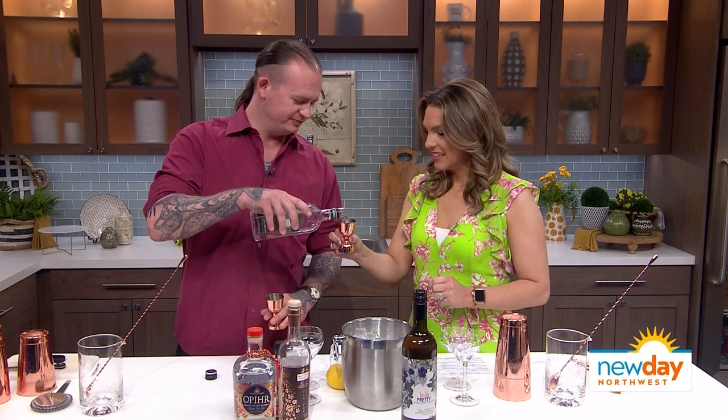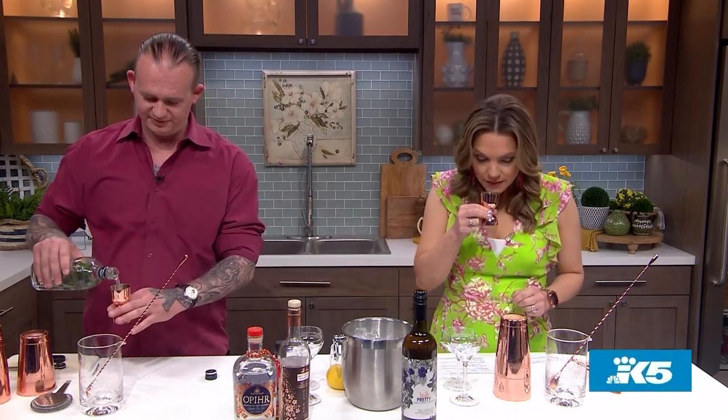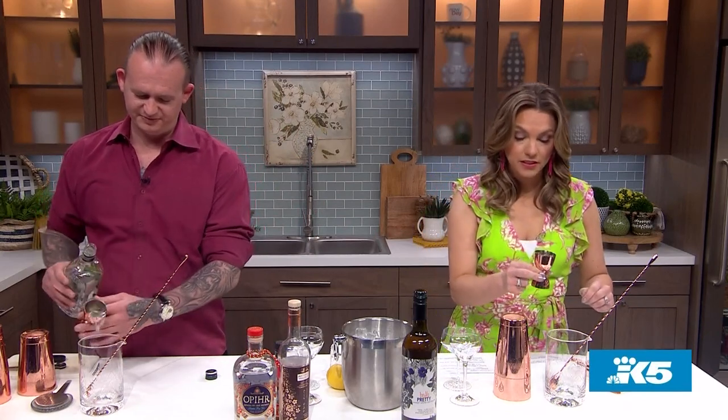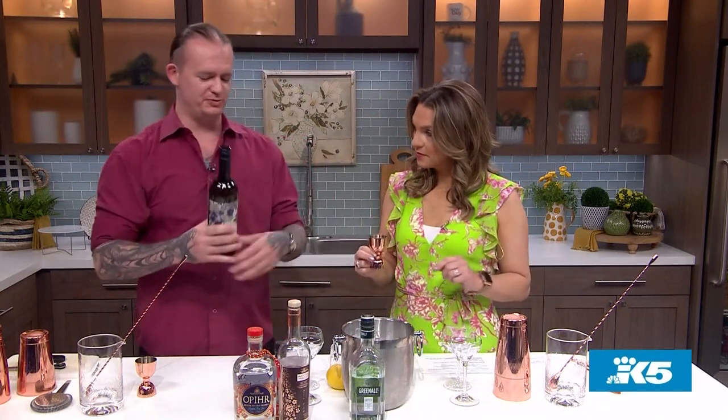We're going to start with two ounces of the gin — right about there, right into that mixing glass. I love gin, it smells so delicious. And then we're going to add a little bit of this vermouth.